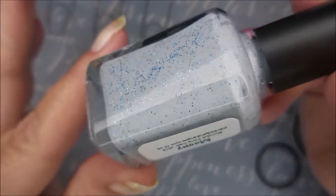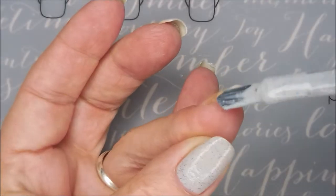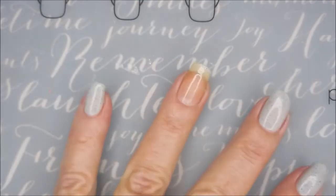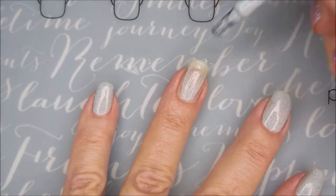Look how pretty! It's like a gray with silver and blue micro glitters. It is so pretty. I'm capping my free edge first and then I'm going to go in and do my first coat.